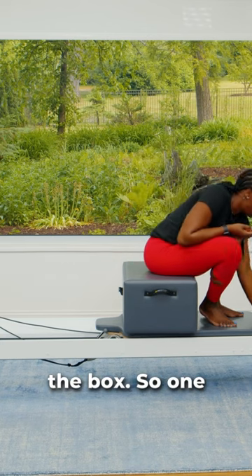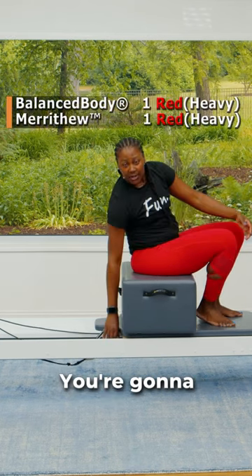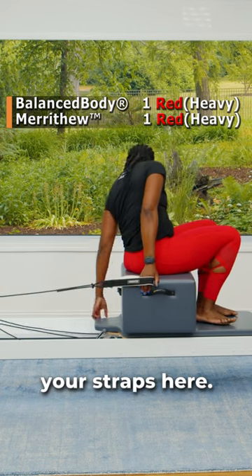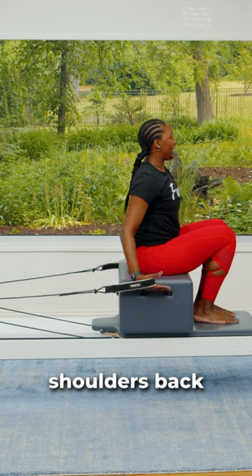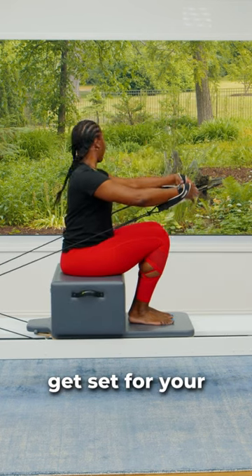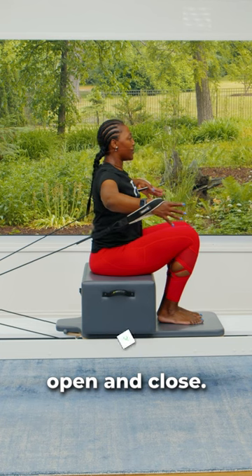We have arms on the box, so one heavy spring. You're going to reach back for your straps here. Get super tall. Roll the shoulders back and down. Arms get set for your hug-a-tree. Abs are in, let's open and close.